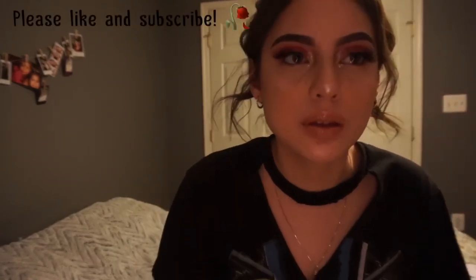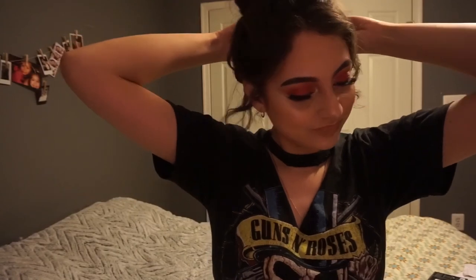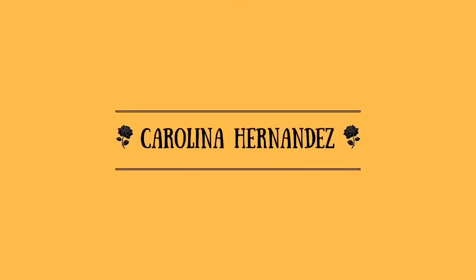Hey guys! So this is the look that I created — just red eyeshadow with shimmer, faux freckles, and a bunch of highlights. Sorry if this was a very crappy tutorial — it's my first tutorial. Also, I apologize for the bad lighting. I'll see you next time!